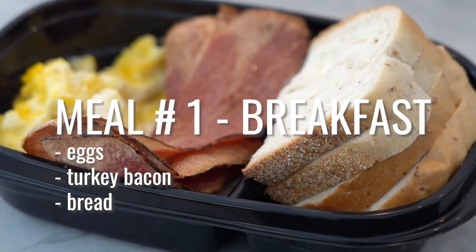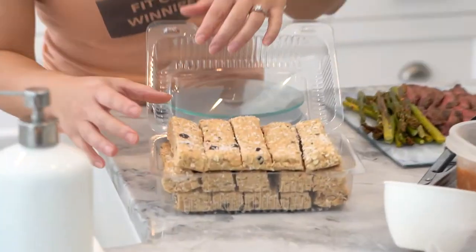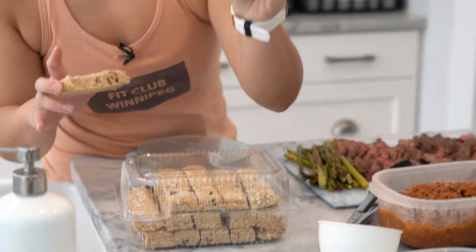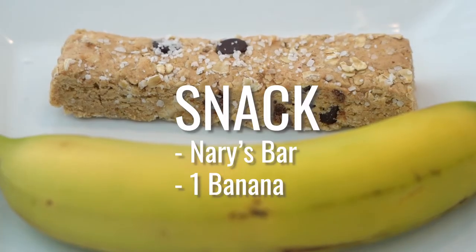Now for a midday snack, what I like to have is of course a Mary's bar — just one — with a banana also. So we'll just add this over here.